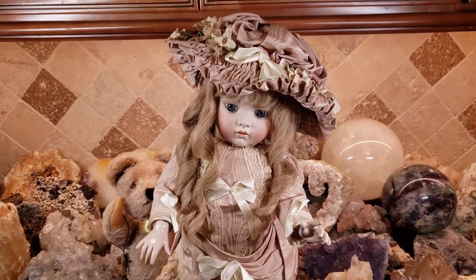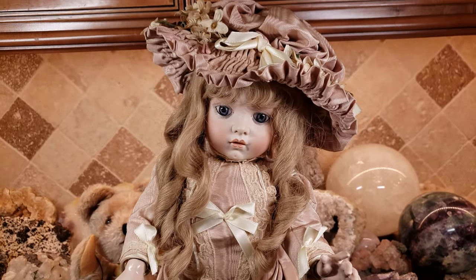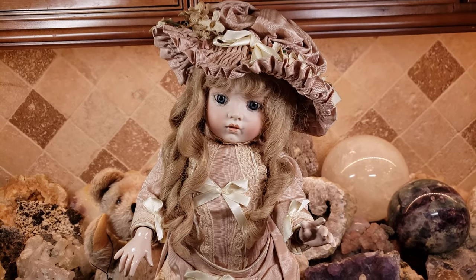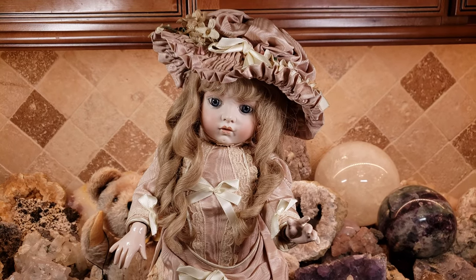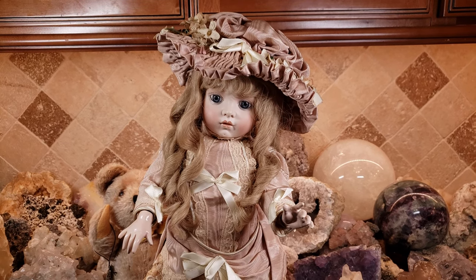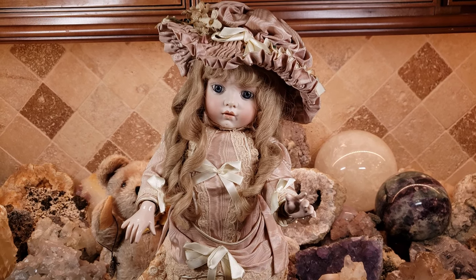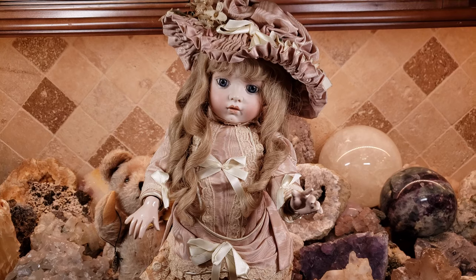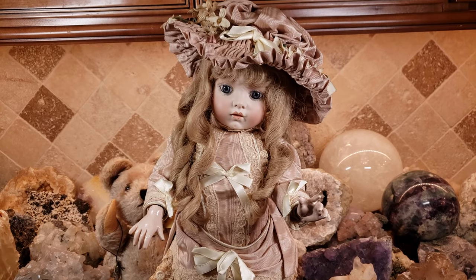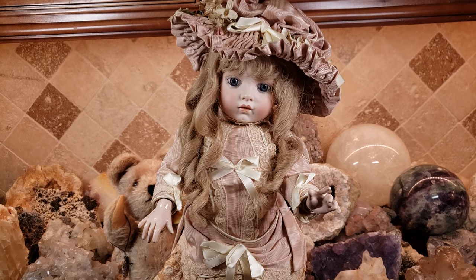Hey, what's up, it's Deanna. Tonight I'm going to show you one of my dolls in my collection. I rarely ever collect replica antique dolls because I'd rather have the real thing — who wouldn't? But some dolls are so expensive, thousands upon thousands of dollars, and if you're like me you'll never be able to afford one. So for me to buy a replica, it has to be really, really good — otherwise forget it. One night I was searching eBay and I saw this doll.